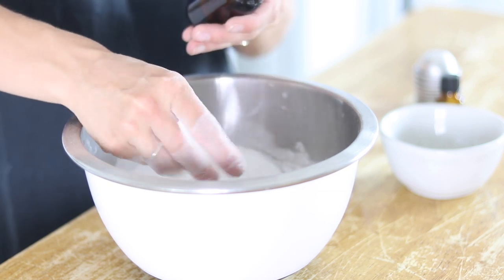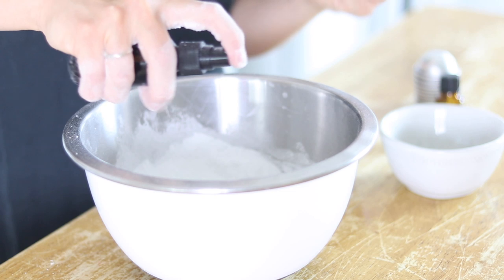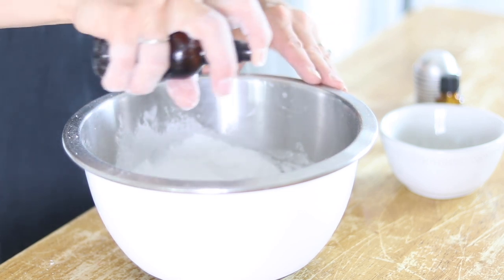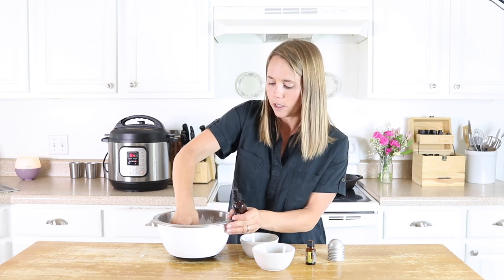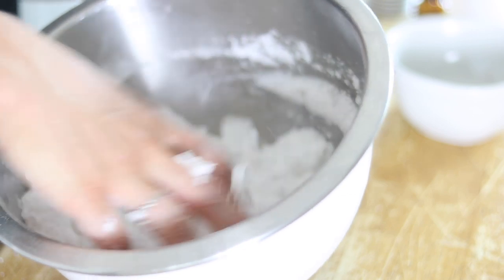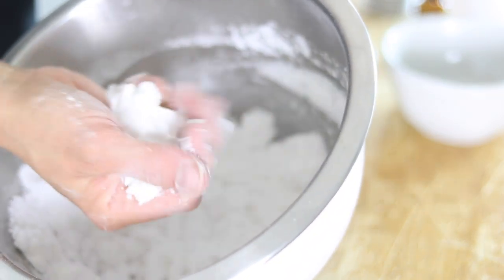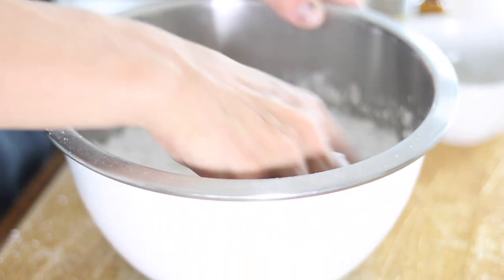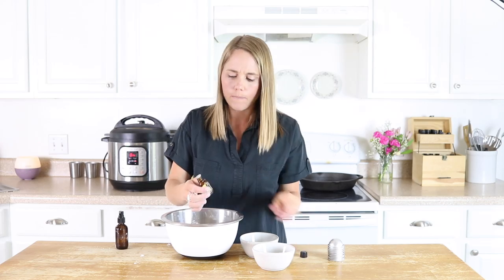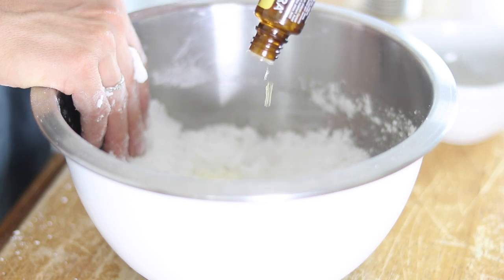I want the mixture to be able to hold together whenever I ball it up, but I don't want it to be soaked. It's about a tablespoon of liquid for this amount — I just mist it and continue to stir until I get the right texture. You can see here that this is holding together pretty well, and that's right where we want to be. Now I'm going to add in about 30 drops of essential oil — all lemon — and mix it up so it's all well combined.